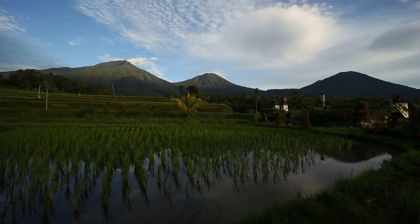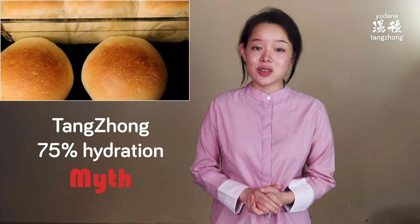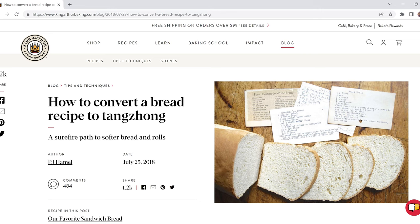Hi, Seraphine here. A little belated, but Happy New Year. We are still in the New Year mood, aren't we? It's a perfect day. So because someone once said clarifications are beautiful, I'm going to be starting this New Year of 2023 by shedding light on one of the many myths or misinformation about tangchong or yudane. I wanted to make this video because I get asked about this a lot, so I thought I'd clear it all up.